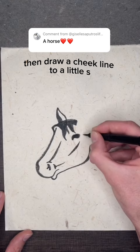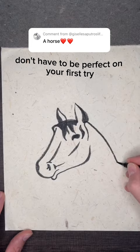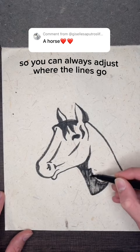Then draw a cheek line to a little S. Now we'll draw the top ear before we finish the neck. The lines down don't have to be perfect on your first try, because you're going to shade in these sections after — so you can always adjust where the lines go. The same for the top part and the rest of the mane.